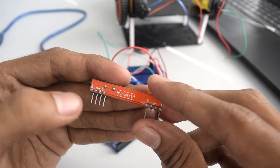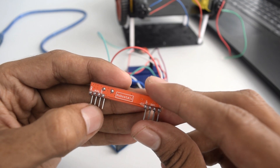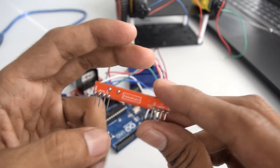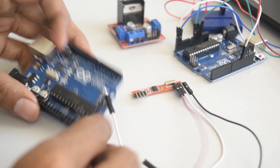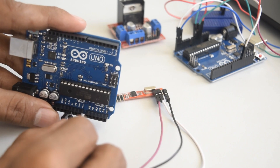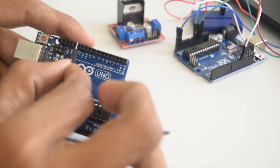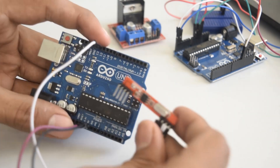Ground will go to ground, one wire from data will go to pin number 12 of the Arduino (digital pin), and the 5 volt will go to 5 volt of Arduino. The black wire (ground) goes to ground, and the white wire (data) goes to pin number 12 of Arduino. This is how you connect the receiver to Arduino.